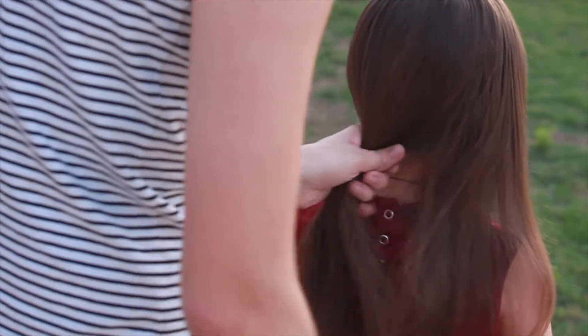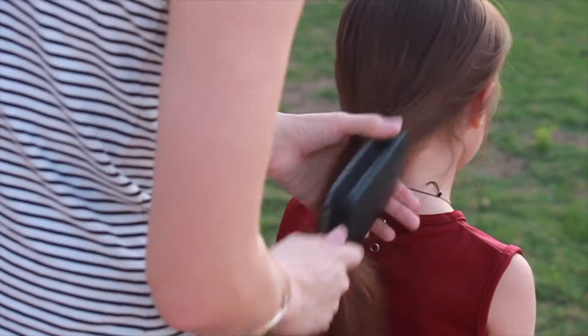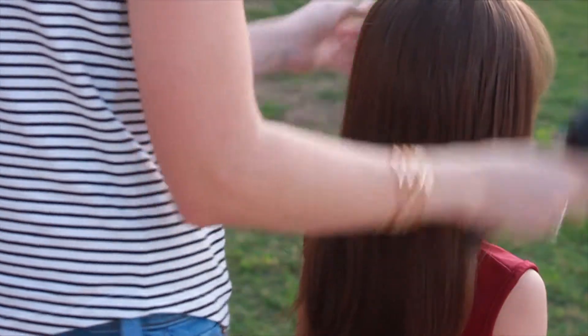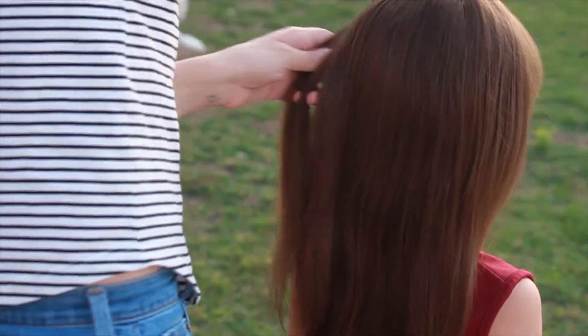It's very easy to do and you can either do this in a ponytail, a high ponytail, or you can do it in a low ponytail and you just don't put the first rubber band at the nape of the neck.